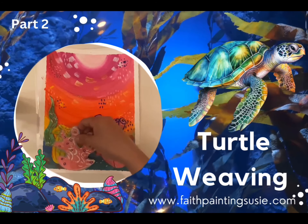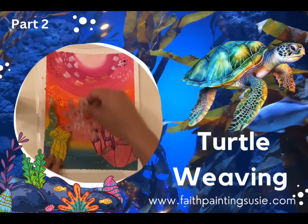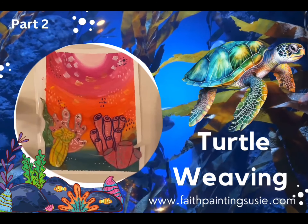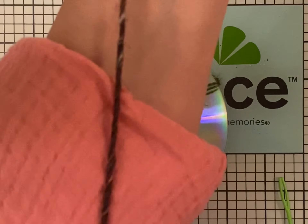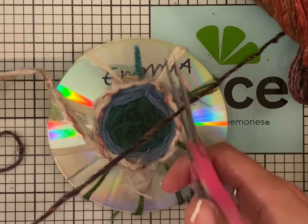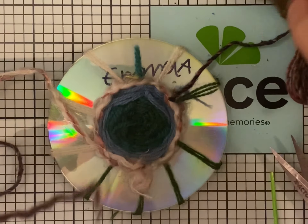Arrange all your pieces however you want them and then take your glue and glue everything down from my hand to my elbow, so that you don't get it tangled while you're weaving.